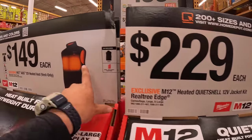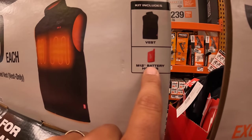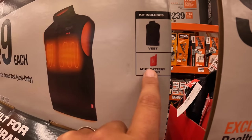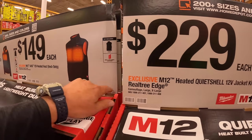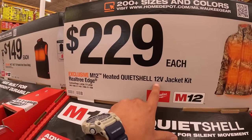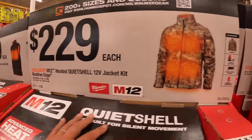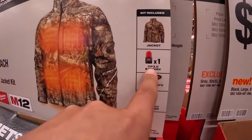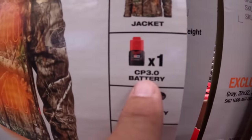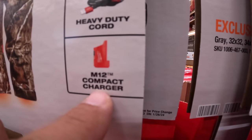Remember, these are kits. They come with the battery holder, which you can also use to charge up your portable devices. They have for $229, the M12 heated quiet shell 12-volt jacket kit in Realtree Edge. It comes with a 3 amp hour battery — I'm glad they upgraded from the 2 amp hour battery. Includes a duty cord and M12 compact charger.